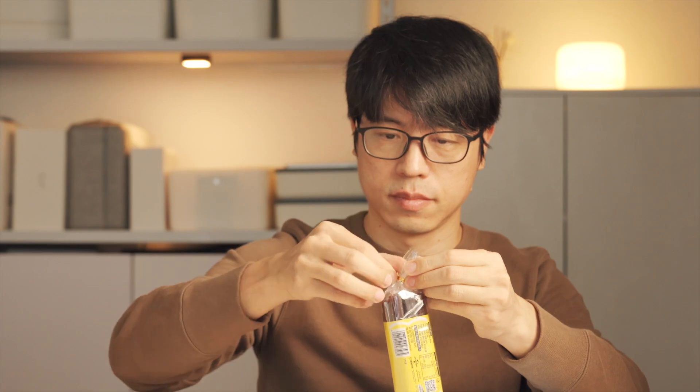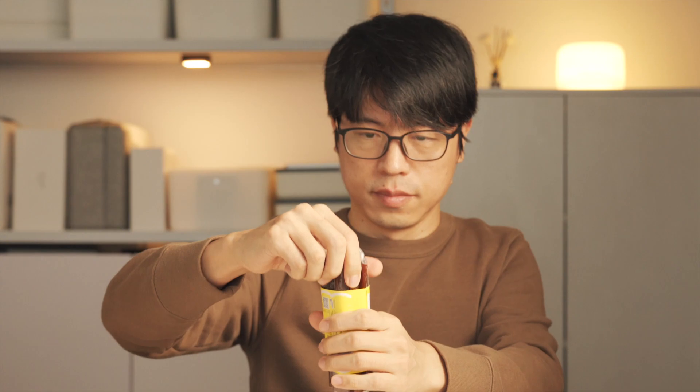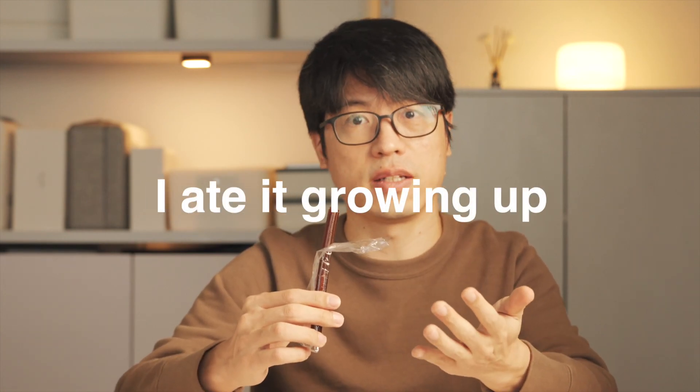Moving on to something sweet. We have a whole rose candy. It's a childhood treat for kids. I ate it growing up. It's pretty good. I really recommend this snack for you guys.